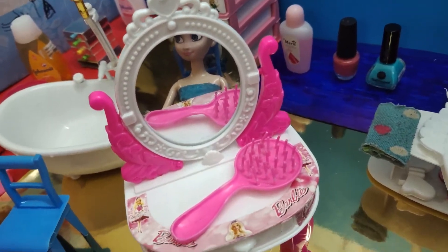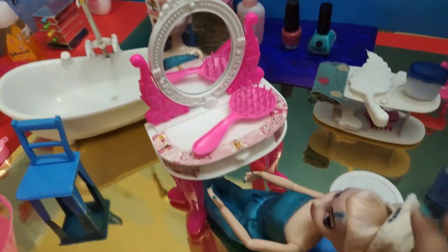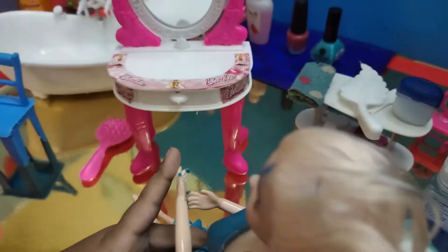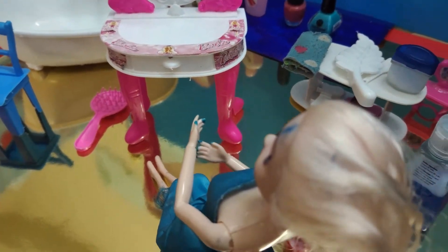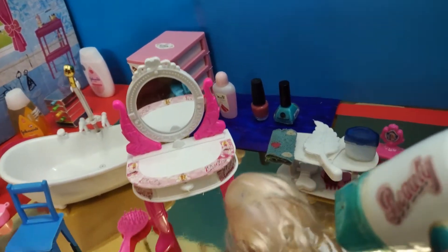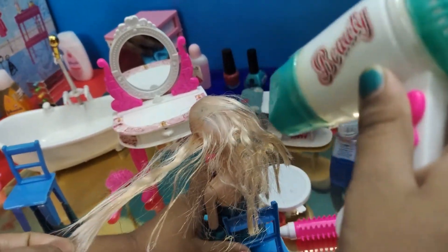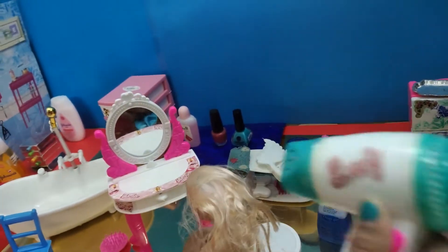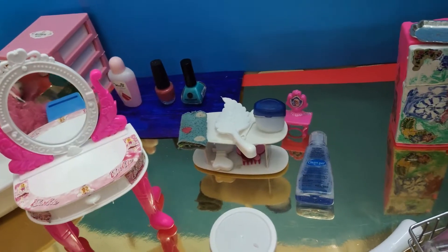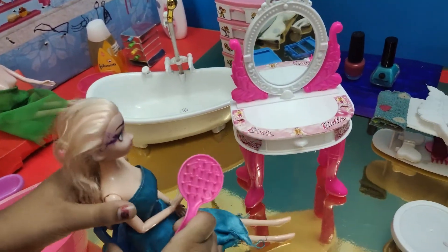But first I have to dry my hair — oh, I forgot, I'll get the dryer. Here's the dryer, now let's take it off. Okay, now let's dry your hair around. Okay, I'm done.